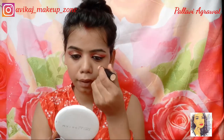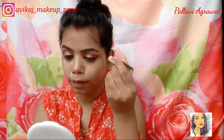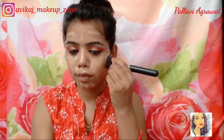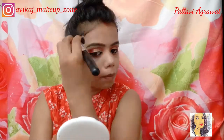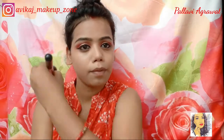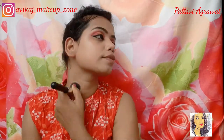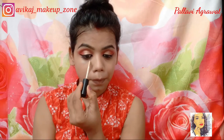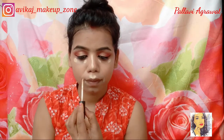Next we will start face makeup. I have used the NYB foundation stick in the shade golden, and I will apply it well. I am using a foundation brush to blend it. The coverage is medium, good for daily or simple looks. The price is only 99 rupees and the coverage is very good — you can also build it up.